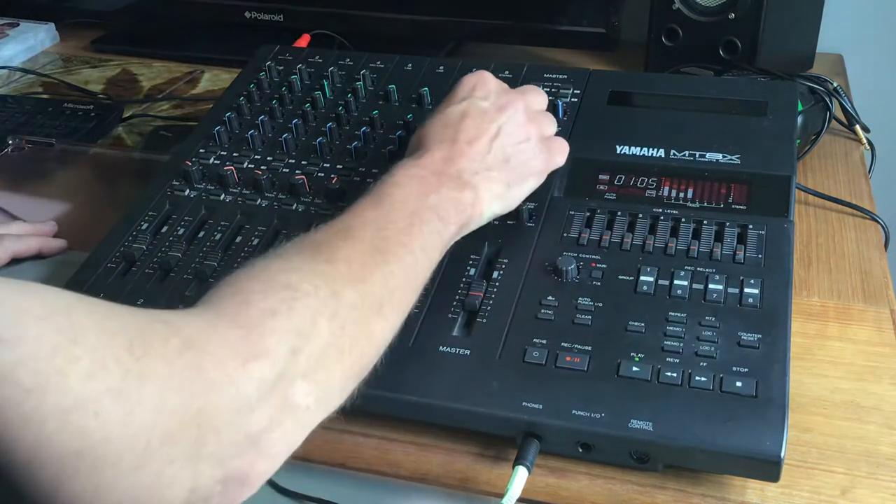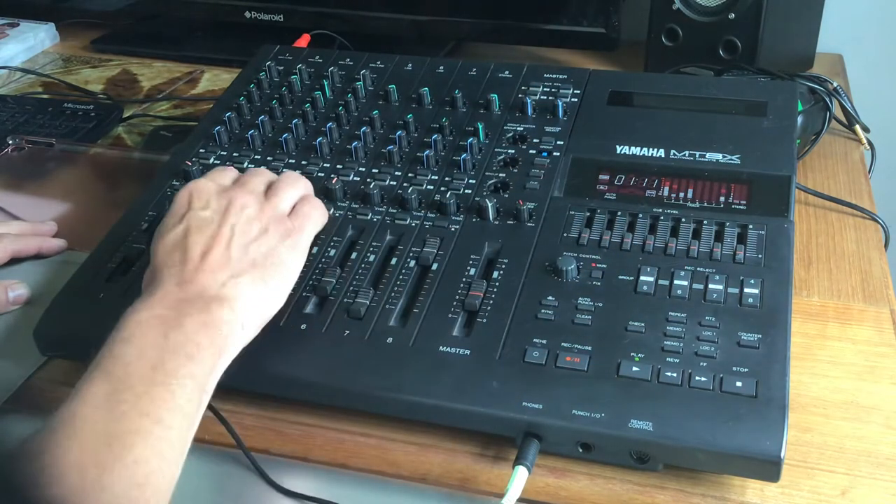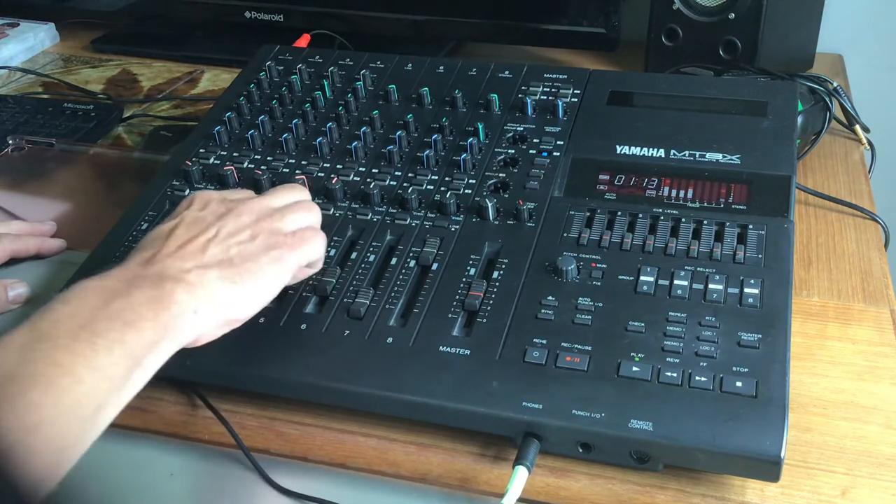You still get your EQ and effects — I'll put a bit of reverb and delay on there. That's the synth back in.